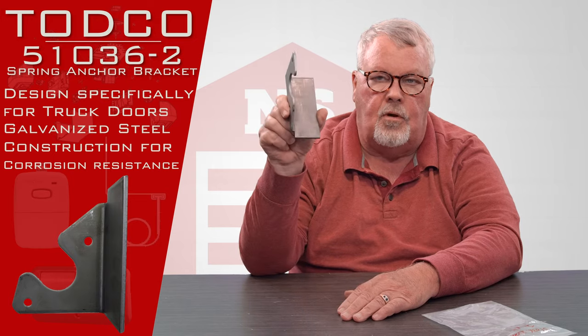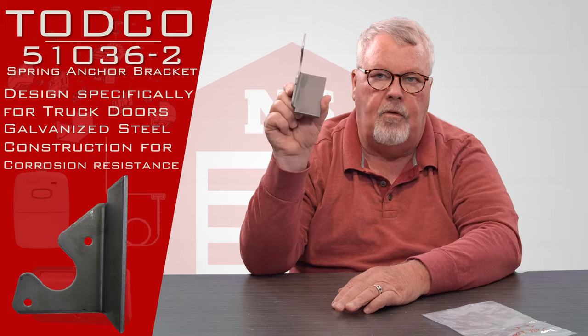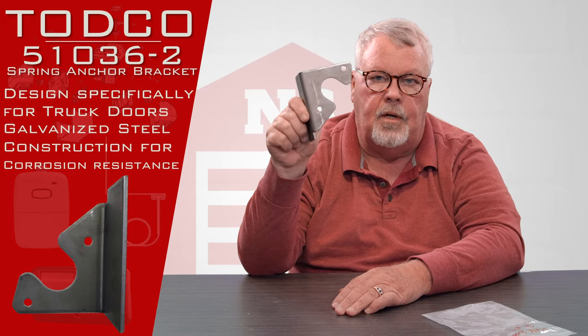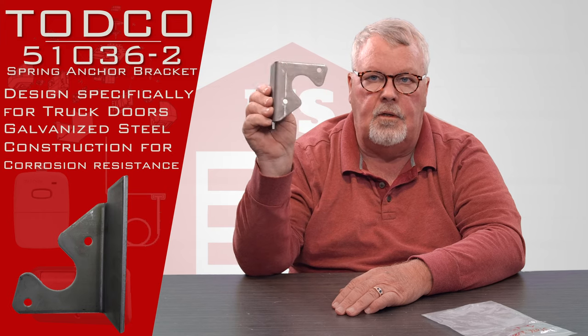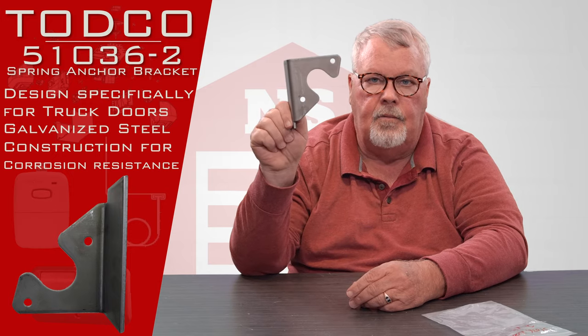This is going to mount to the structure of the truck, and then the spring anchor bracket is going to bolt to this. Not very romantic, but without it you can't tension the spring. So if you wear one out, break it, lost it — whatever your situation is — if you need one, we've got it. Come get it. Thank you.